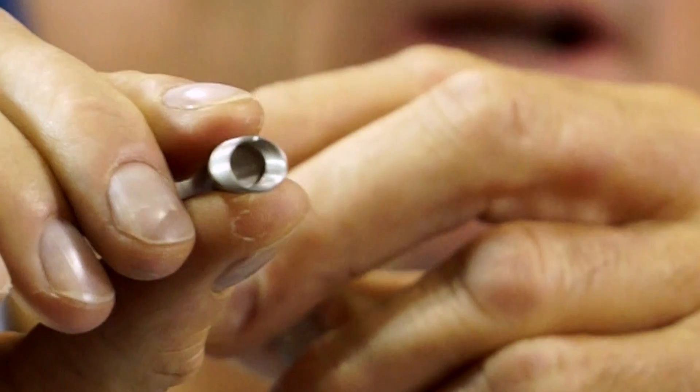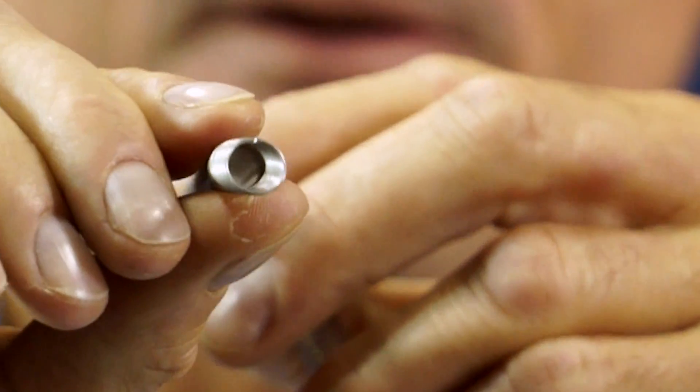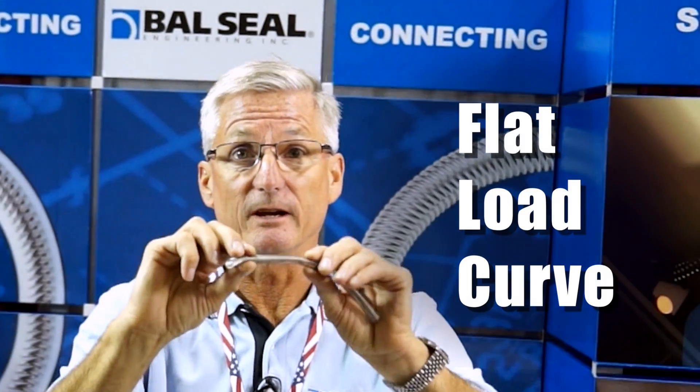If you look at the cross-section, it's elliptical — a very different spring than what you normally see. You won't see this in your textbooks where the normal spring is F equals KX. We actually have a flat load curve across the working deflection, hence the name canted coil spring.